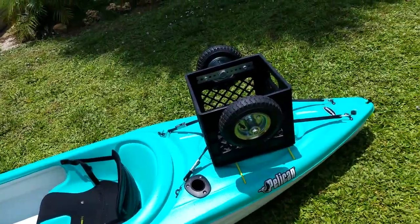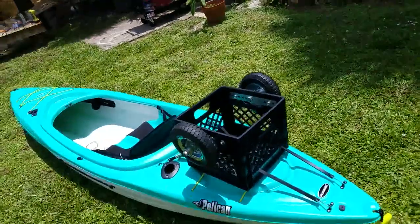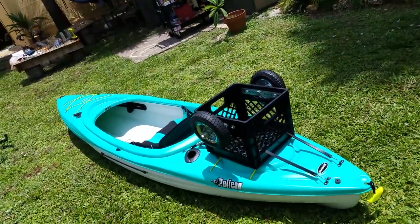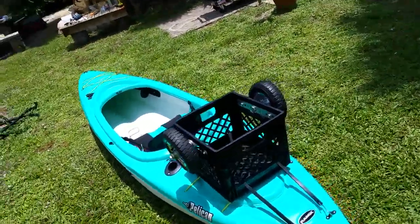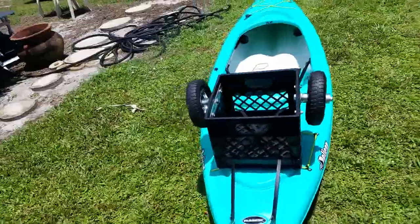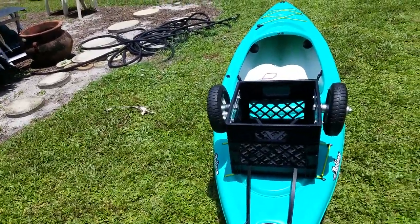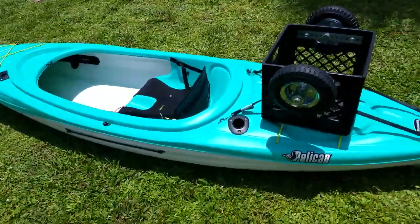Really simple. It's quick and easy. It takes 30 seconds to put on and put the kayak on the cart, and 30 seconds to put the cart on the kayak. No time spent undoing axles with PVC pipes and pins and stuff like that.